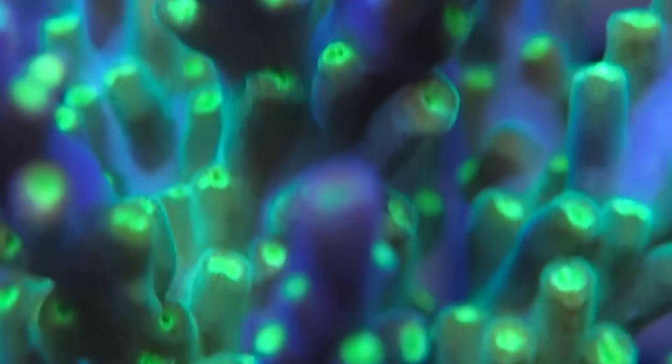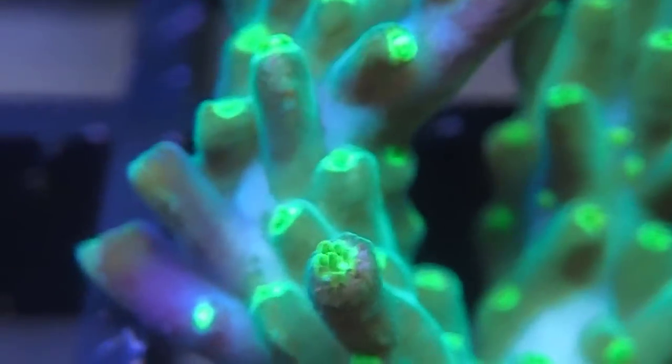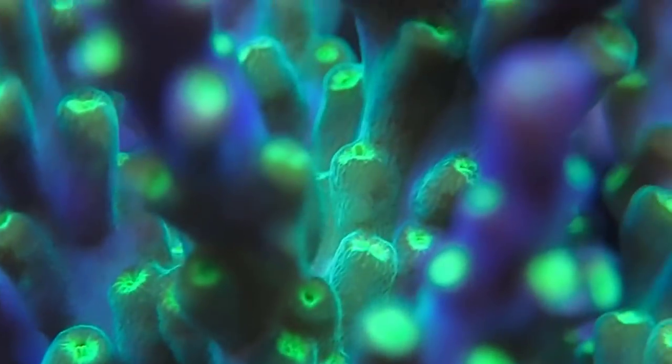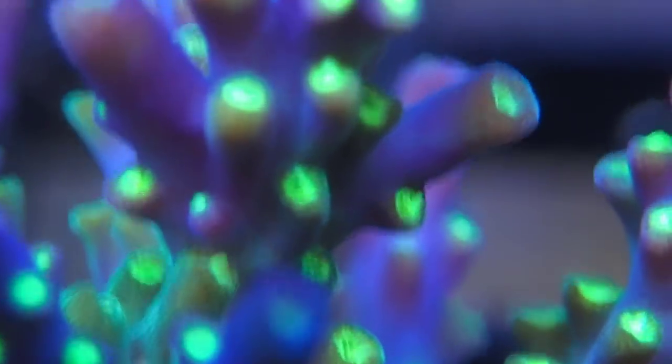Like I said, T5s all day and then LEDs when you get home from work at night — that's the way to go. I want to hear more from you guys and see what you have for your tanks. I love the pop the LEDs give because it just makes corals fluoresce, but when you see a long-term established tank with T5s, they just do exceptionally well. As always, thanks for watching and happy reefing!